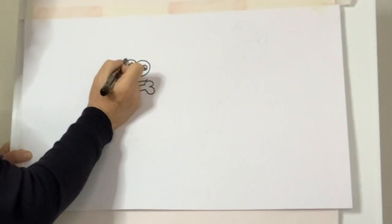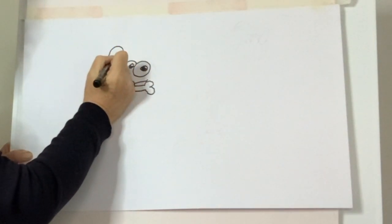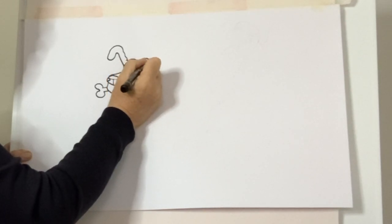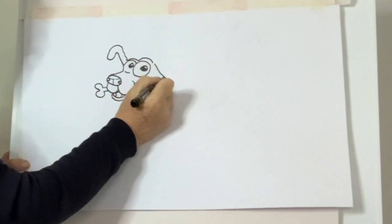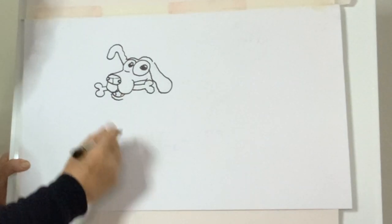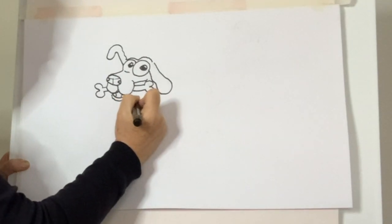Now we'll go up here and we'll draw the ear. We'll start here, go up like this, back around, down like this, back up here, and then connect up to the head. And over here we'll do the top of the head like this. The great thing about drawing is you can see the way shapes form, and you start looking at shapes — that helps you when you're drawing to see the shape of whatever it is. Now we go back here and we draw the rest of the other ear, down like that and up. And then I go underneath here and put a few squiggly lines like that and connect it up.